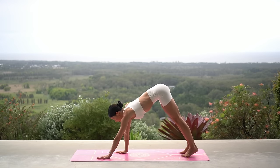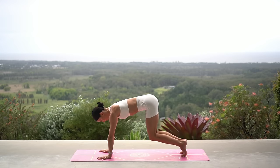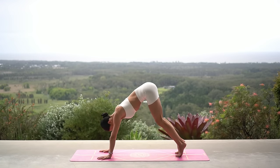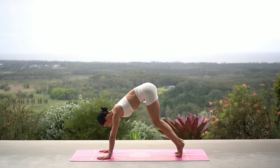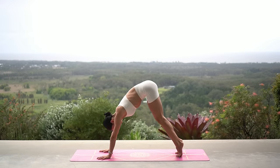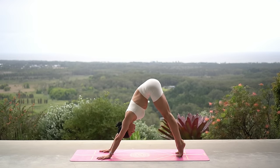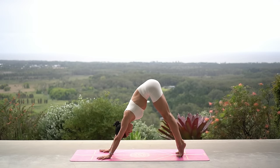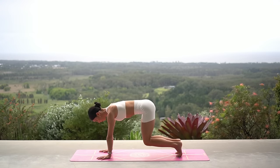Walk your hands forward, bend your knees, and return to that hovering tabletop position. Exhale, pike your hips up; inhale, bend your knees, keeping them lifted off the floor. Three more — really lift up through your navel, press through your shoulders. Last one.